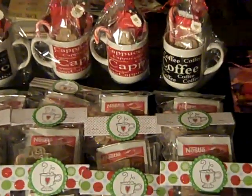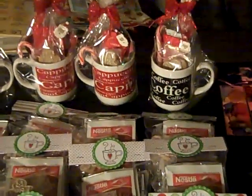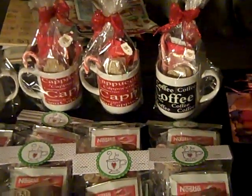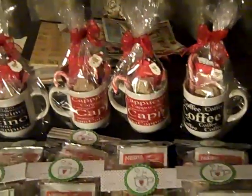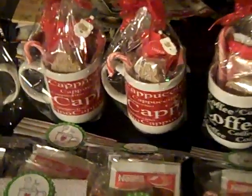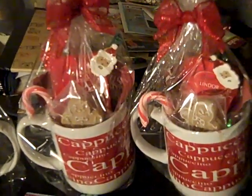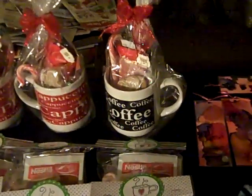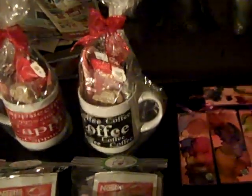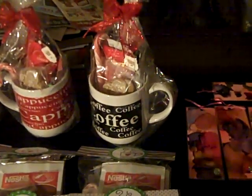The first three mugs say cappuccino. I have two packs of cappuccino in each, some candy canes, and some gingerbread cookies, and then I added one of the little clips that I made last week in there, and just tied a bow and wrapped them. This one is coffee, so I have four different little single servings of coffee in there.